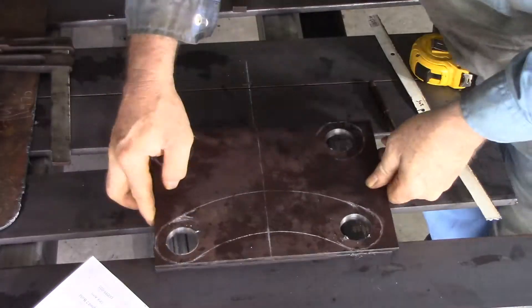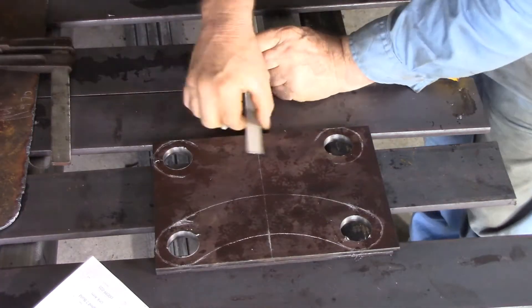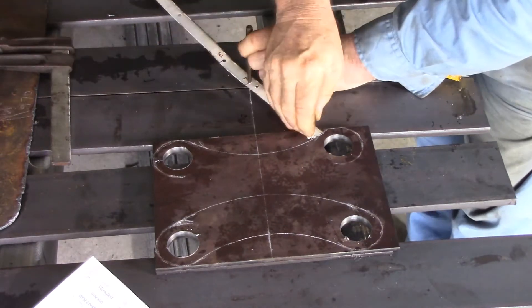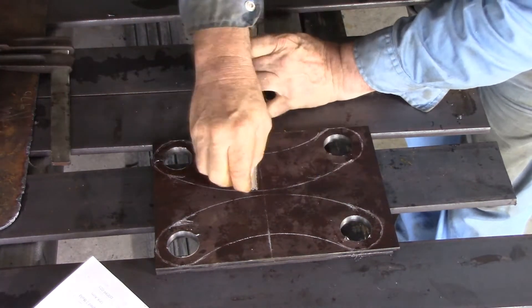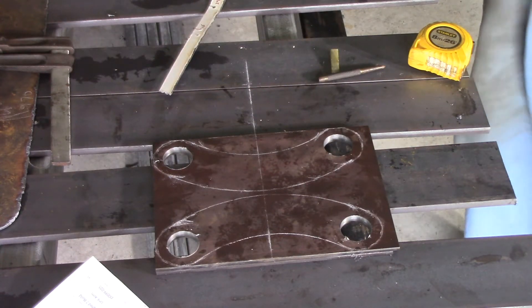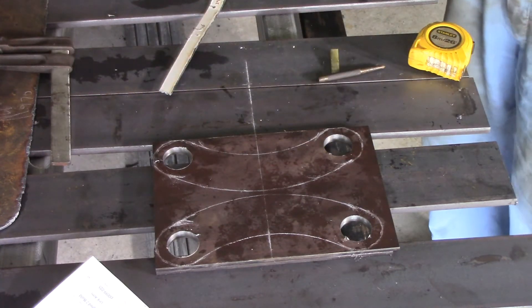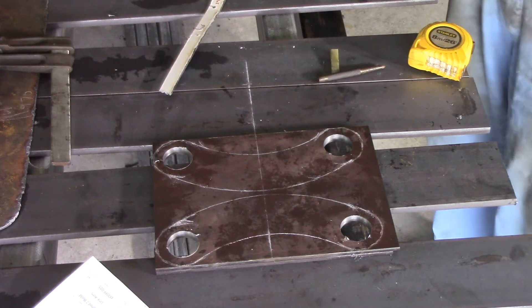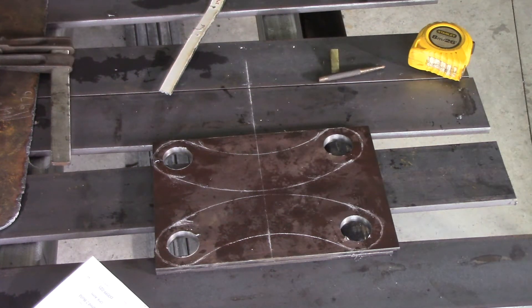I'll just extend this line right across and repeat the process here. I've just got to plasma them out now and give them a bit of a grind to smooth them up. I've got to weld the bushes in, but that's not going to happen until I'm ready to assemble it so I can make sure everything lines up properly. I can't plasma today because my plasma table's outside and it's raining constantly, so I'll have to put them aside to do them a little bit later.